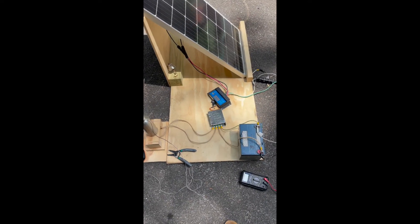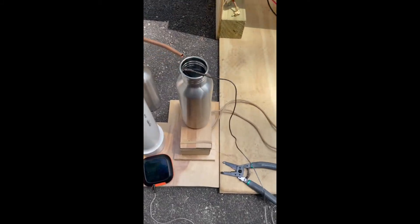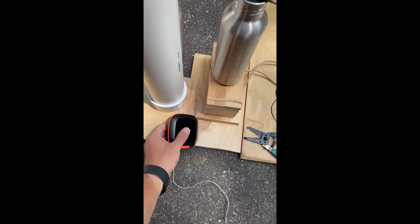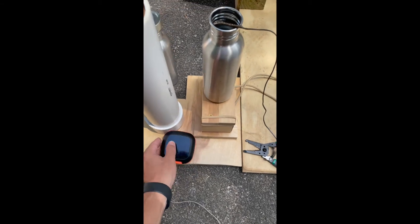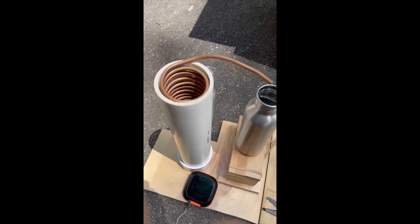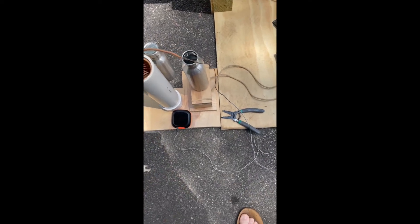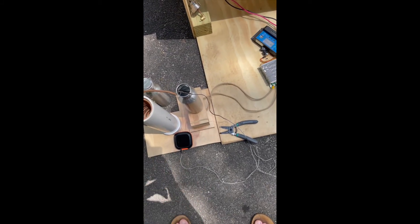Right now I've got everything hooked up. For however long it takes to boil the water I'm going to monitor the temperature with this grilling thermometer. Once it's close to boiling I'll put the lid on, fill the distiller with water, and start producing fresh water. I'm putting a timer on my watch to show you just how long it takes to boil the water in that container.